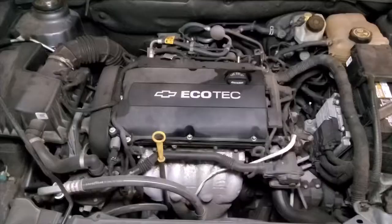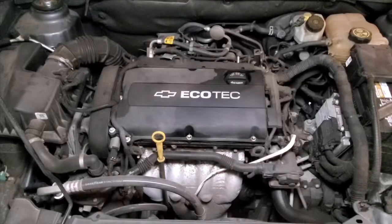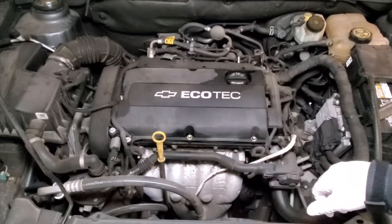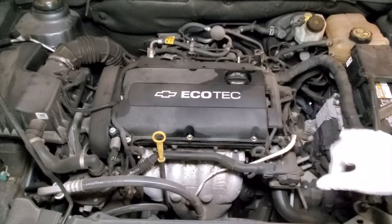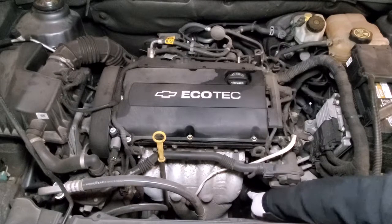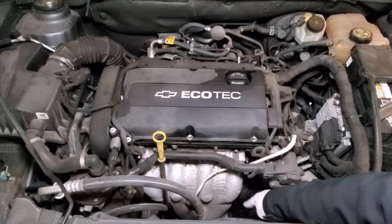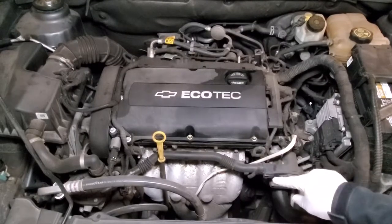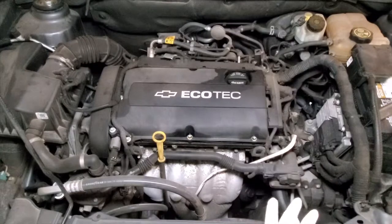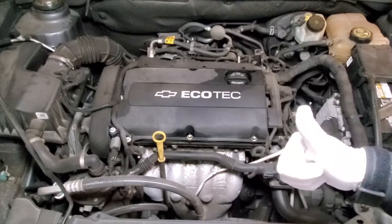So today we're going to be doing an oil change on a 2012 Chevy Cruze. Generally the oil capacity is between 3.5 to 4 quarts of oil. However, both the 1.4 liter turbo and the 1.8 liter engines have an oil capacity of 4.25 quarts, which is 4 liters. The oil filter housing is right here — there is a 24 millimeter nut on the top. We're going to loosen it up, pull out the old filter, place the new one, and put it right back in.